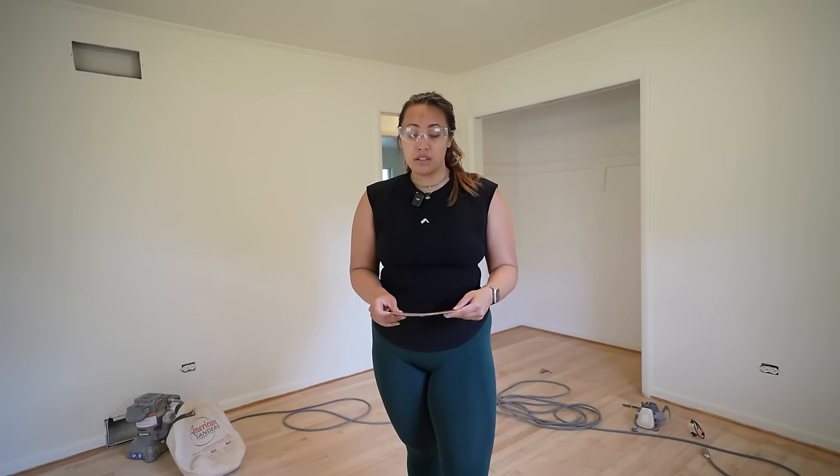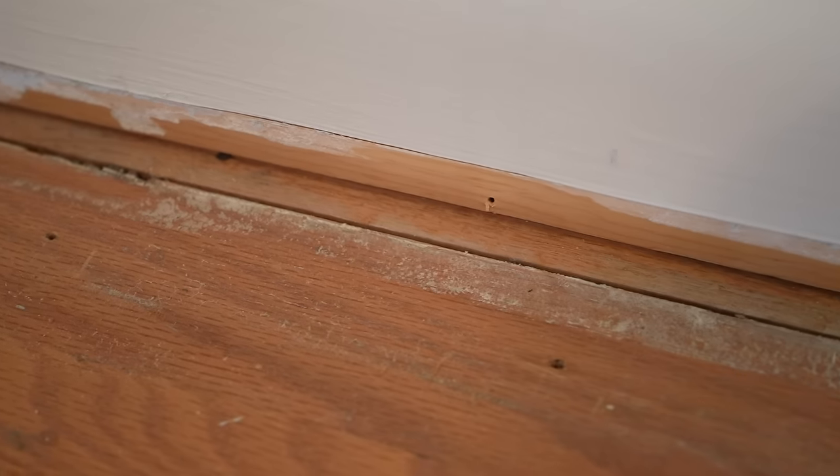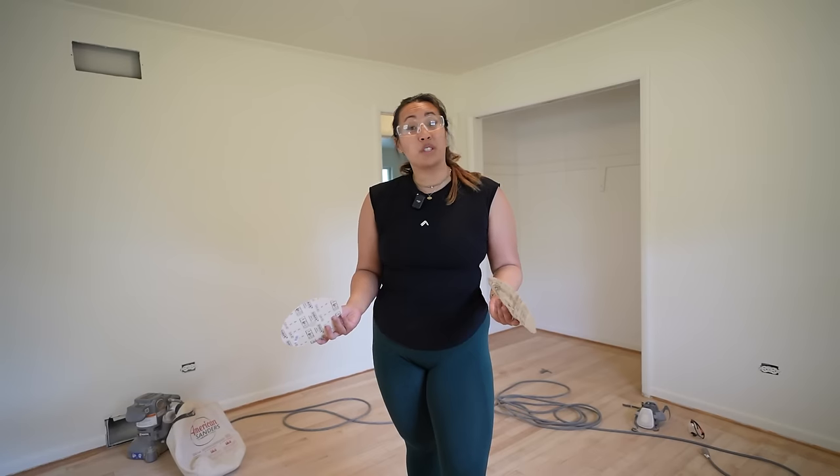Edging around the room has been going great, but things have been moving slower because the sanding pads gum up pretty quickly just because of all the debris and paint along the edges of the room. But we'll just keep chugging along.